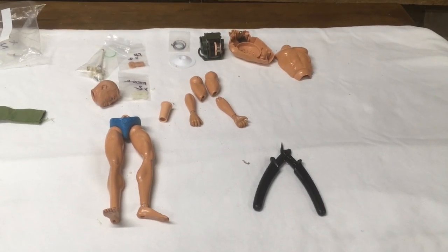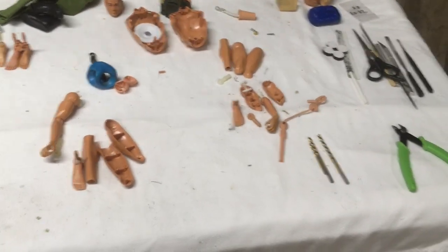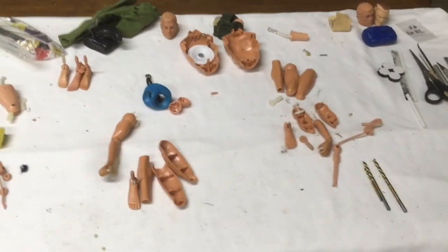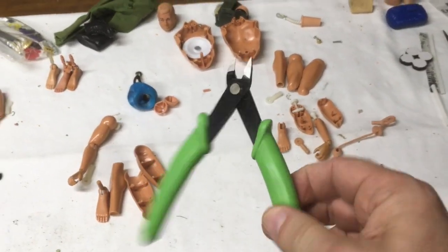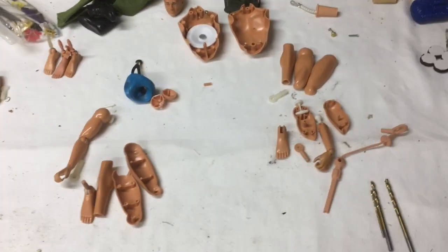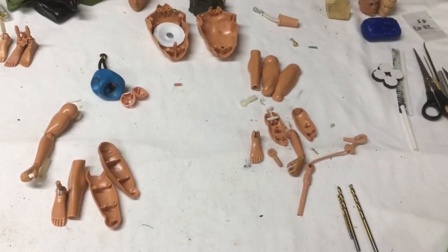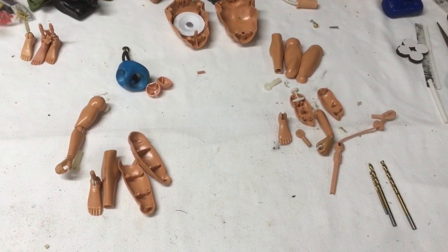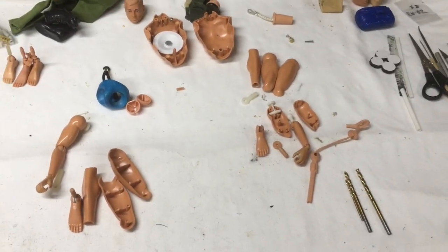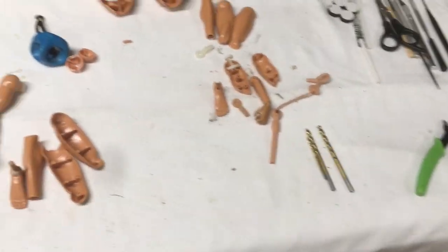Alright, guys, I'm back. I managed to get a new set of pliers — not as good as my old ones, but they do what I need them to do. As you can see, I've got the figure kind of broken down a little bit. I've started to do some assembly and I wanted to go over just a few minor details on what I've got going on right now. I went ahead and took the time to assemble one of the arms.